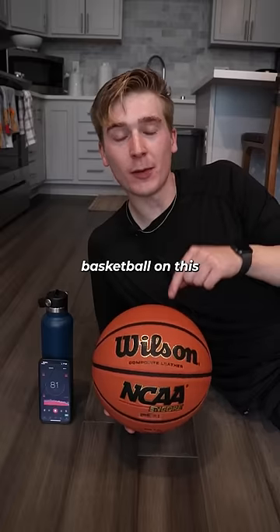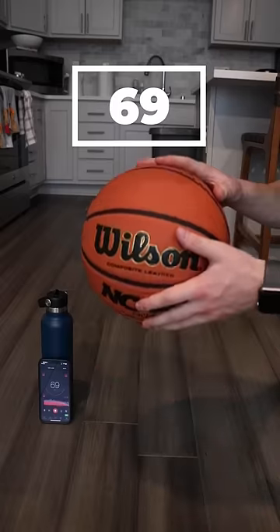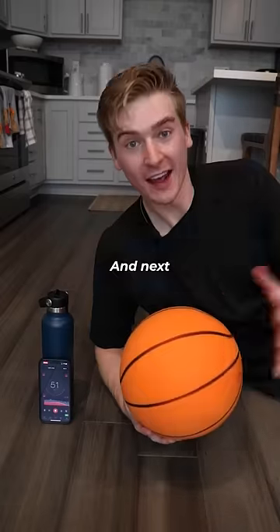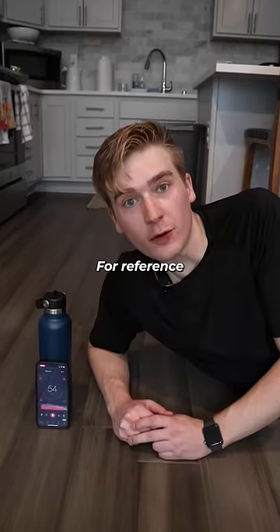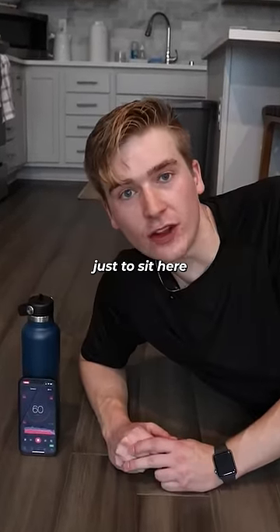First, we'll test this regular basketball on the decibel meter. And next, the silent basketball. For reference, that's about as quiet as if I were just to sit here and whisper.